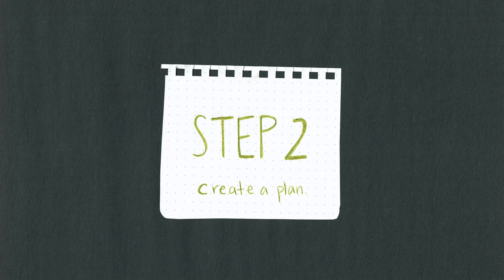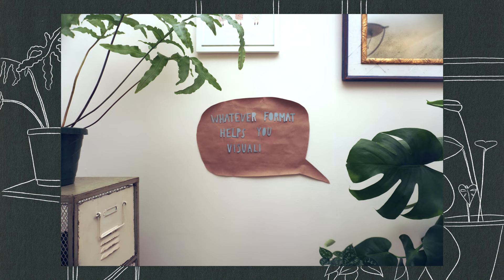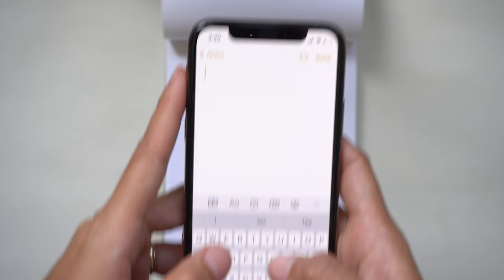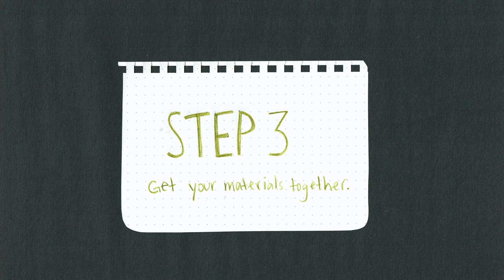Next you'll want to create a plan. This could be a storyboard or a shot list — it's really up to you to decide whatever format helps you visualize your stop-motion. Sometimes I scribble a messy shot list on a notepad, sometimes I jot it down in my notes app, and other times I create an organized table in a Google Doc. It really just depends on what I'm feeling.